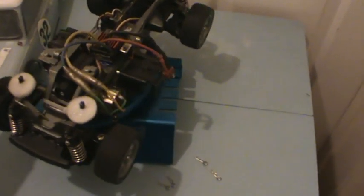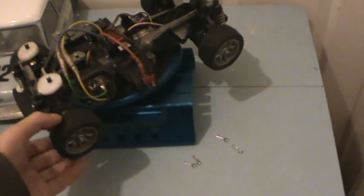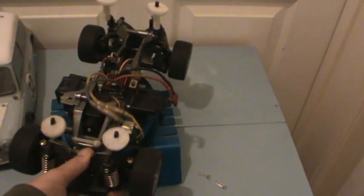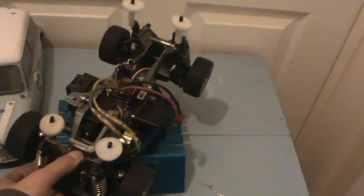I bought new rear axles because this one was quite badly bent — that came in yesterday along with these medium grip radial tires. I need to try and hunt down some oil shocks for these, because they really are very stiff even though they are supposedly coil-over springs.